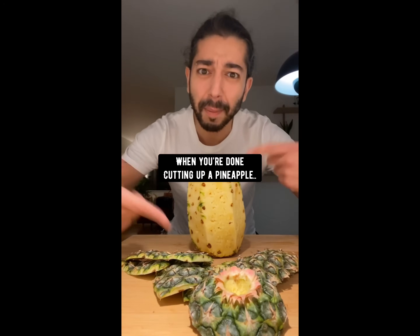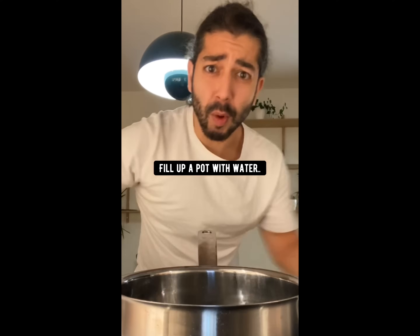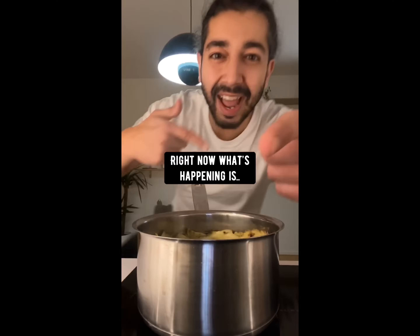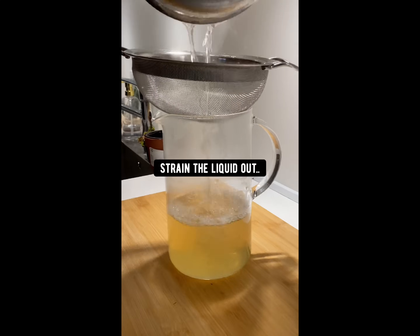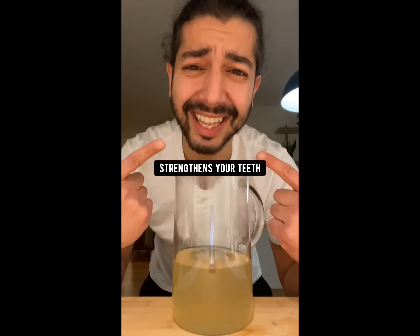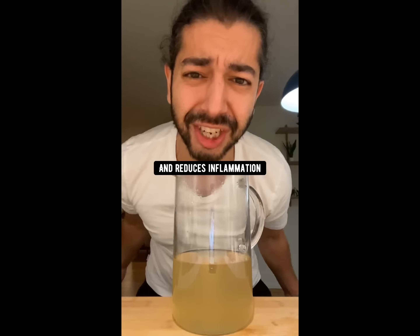When you're done cutting up a pineapple, don't throw out the skin. Instead, fill up a pot with water and add in the peels. Bring it to a boil and let it simmer for about 20 minutes. What's happening is vitamin C, manganese, and this powerful enzyme called bromelain is being released into the water. Then strain the liquid out. This liquid gold boosts your immune system, helps with digestion, strengthens your teeth, is good for the skin, increases red blood cells, and reduces inflammation.